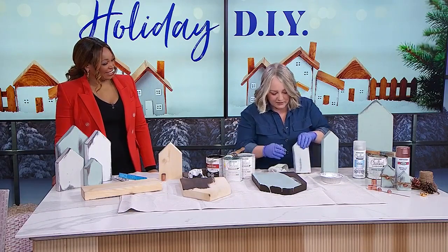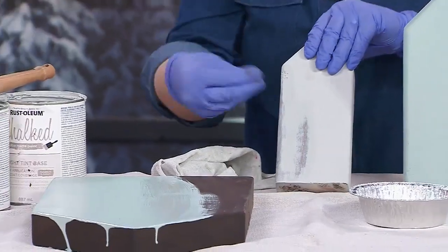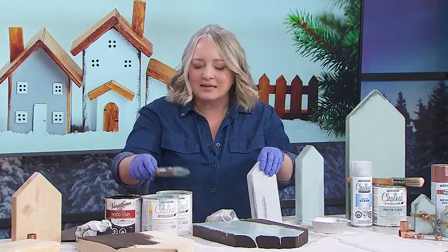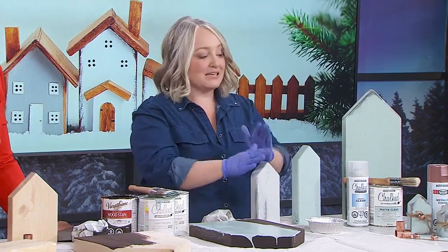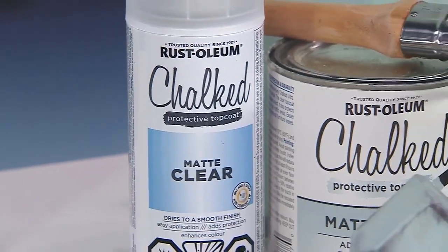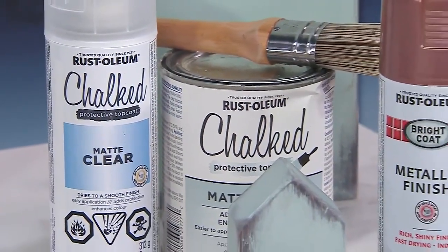Because the chalk paint is so soft you can manipulate it — if you take off too much, you just go back in and put a little more paint, which makes this really flexible. The key is using a clear protective top coat, which will give it that velvety soft finish and protect it. Once that's on, you're not rubbing anything off — it's super durable.